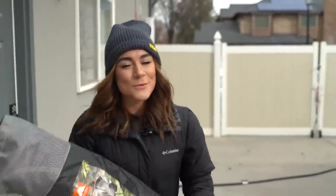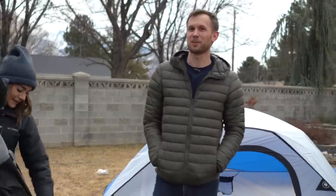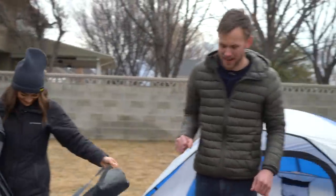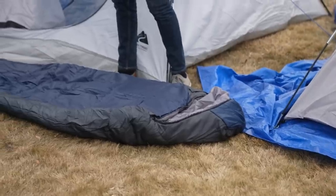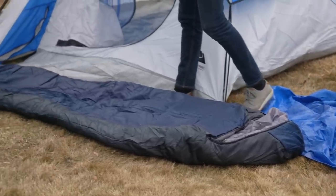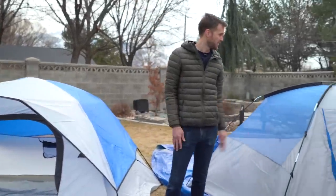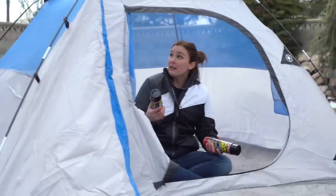We aren't in the wilderness quite yet. We have to get all our equipment set up so we can Flex Seal it. Let's take a look at all the stuff we're going to be coating. Grace is setting up a camp chair. We've got a sleeping bag that should do a pretty good job even without Flex Seal keeping us warm. And then we have a tent — actually, we've got two tents. So there's a couple of reasons we've got two tents: one is so we can have a good side-by-side test of a tent coated in Flex Seal and one that's not.